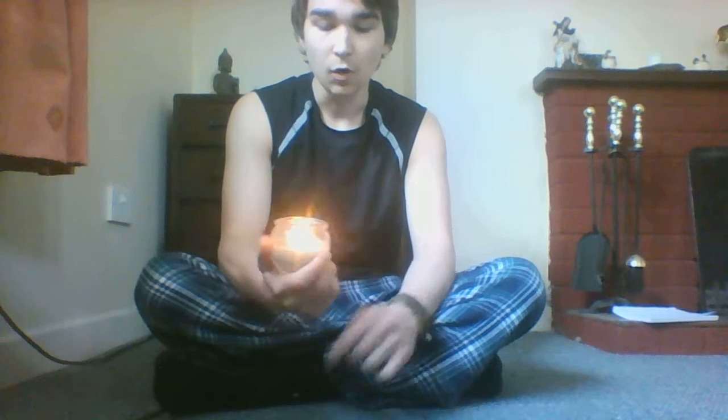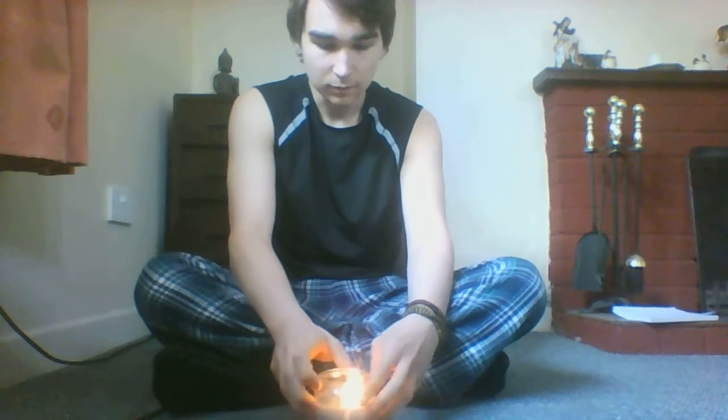This meditation is also called a Void meditation and is done in order to increase concentration and focus. So first of all you want to sit down and relax, keep your back straight and go into a light trance, and then you just want to stare at the candle.